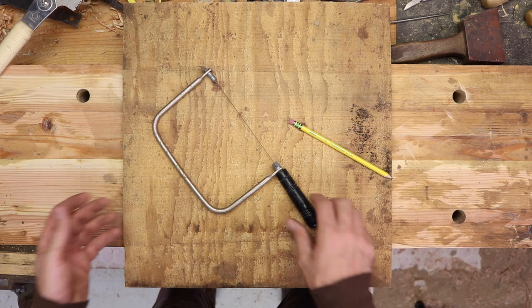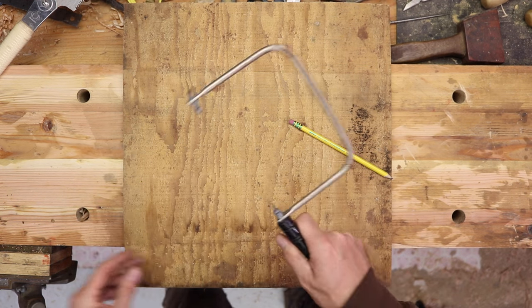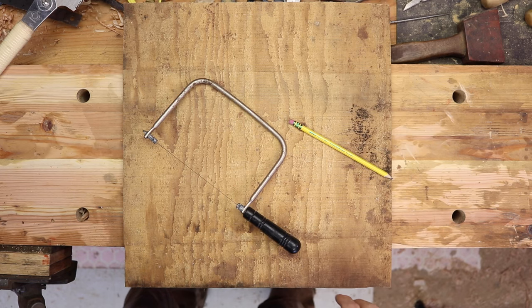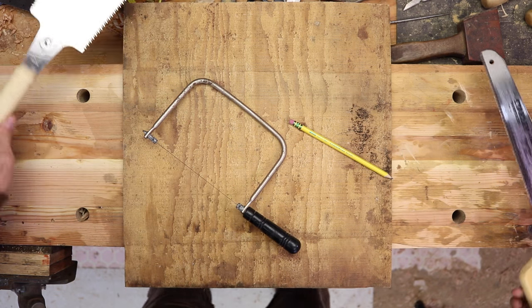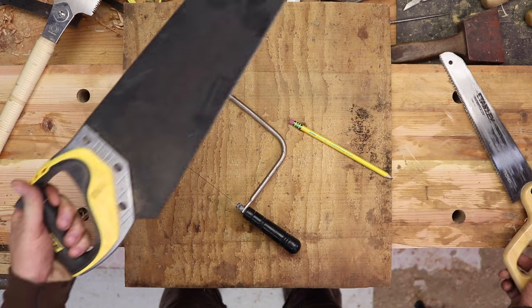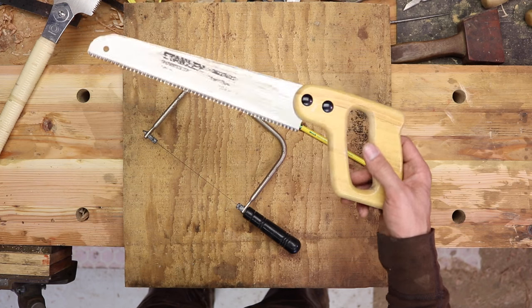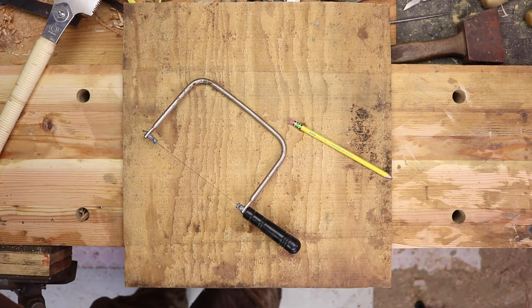Just a couple of things. You're going to need a pencil. You're going to need a coping saw, something like this — Home Depot, 10 to 15 bucks — and just a regular type of saw. I'm going to be using this Japanese pole saw, but you don't need a fancy saw like that. Anything like this, around $20 at Home Depot. These are I think around $10 or $12. That will be fine as well.